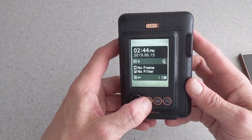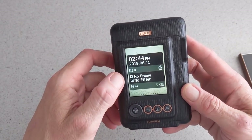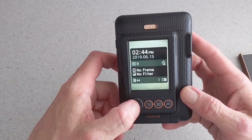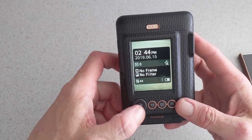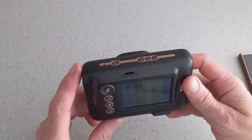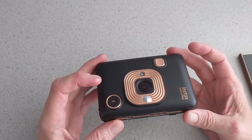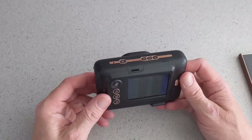You just go back out and you will have your time and date, no frame filter, and your battery indicator. It is pretty straightforward point and shoot — simple, just like any camera. You will point and shoot.